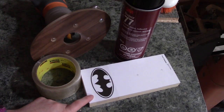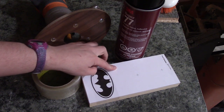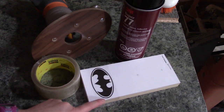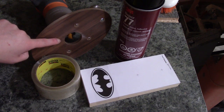Before we router, we want to attach our template to the piece of wood. I just used spray adhesive — I sprayed it on the back of the piece of paper, then applied it onto the wood, then used clear packing tape over top of it. That way when we are routering, none of the small pieces will come off from the paper. The type of router bit I am using is a 60 degree v-groove bit.